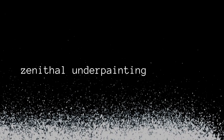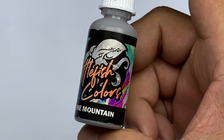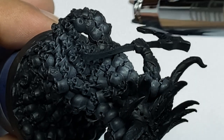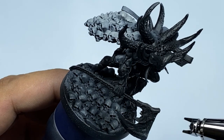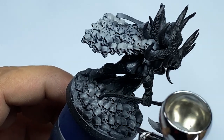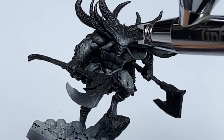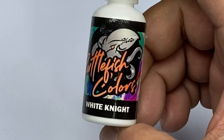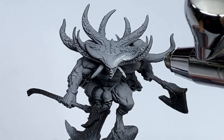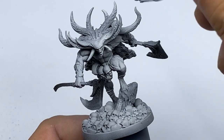We start with zenithal underpainting or black and white value sketching because Cuttlefish colors are pre-glazed paints and they paint really well over zenithal or light colored primer. We started with The Mountain, which is a sketch paint meaning it's a bit more opaque than the glaze paints, and then we finish off with White Knight, painting it in a couple of passes over the top areas of the mini.